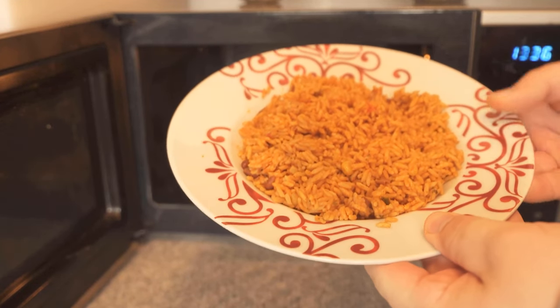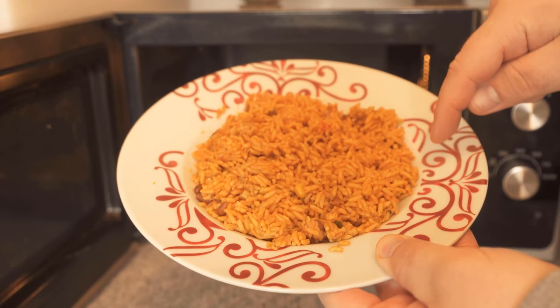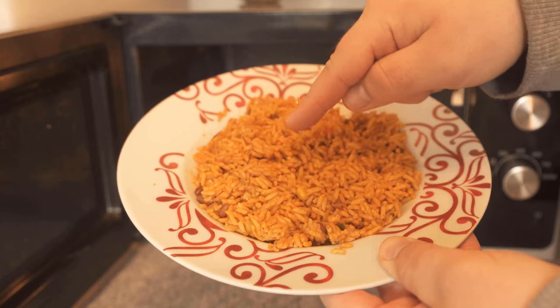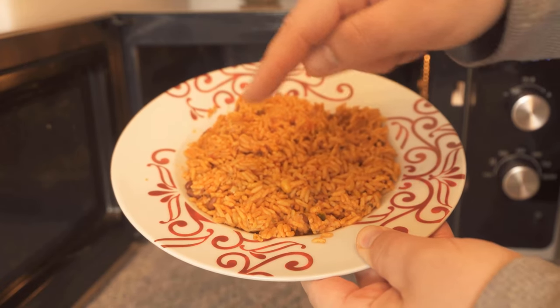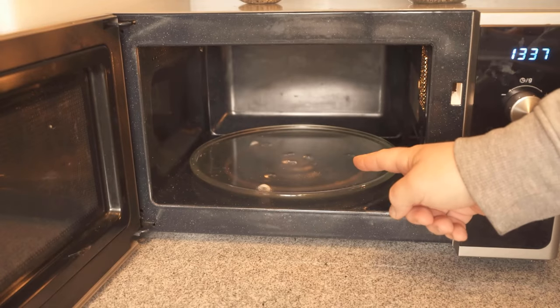In this video, I'll show you a really ingenious trick for keeping food evenly warm in the microwave. You probably know the problem that when you heat up food in the microwave, you always have a spot in the middle that is rather cold, and then the food is nice and warm on the outside. And to avoid exactly that, there is a little ingenious trick that I would like to show you now.